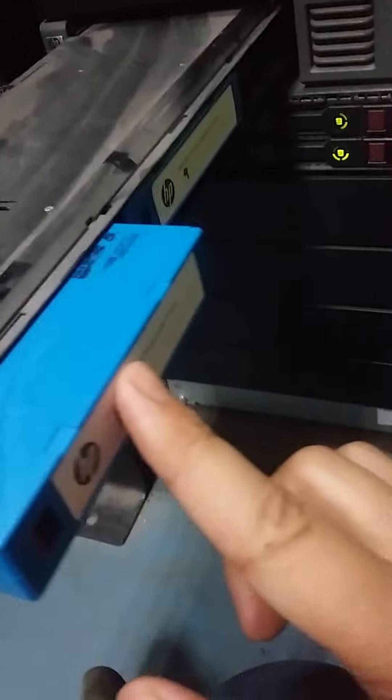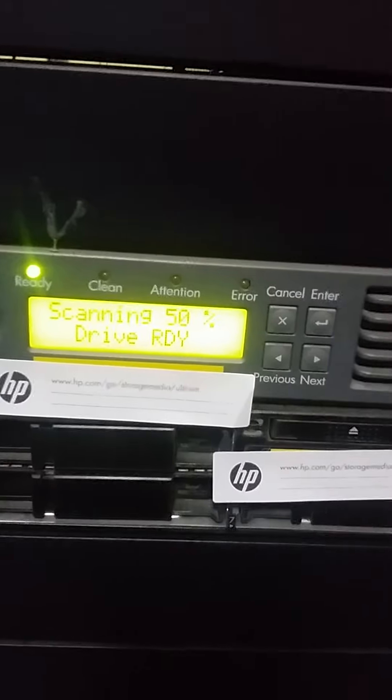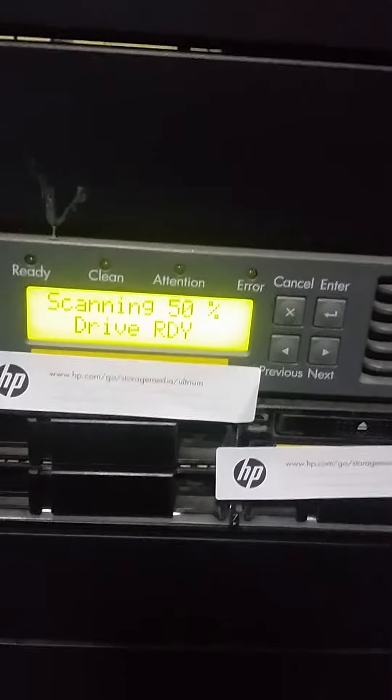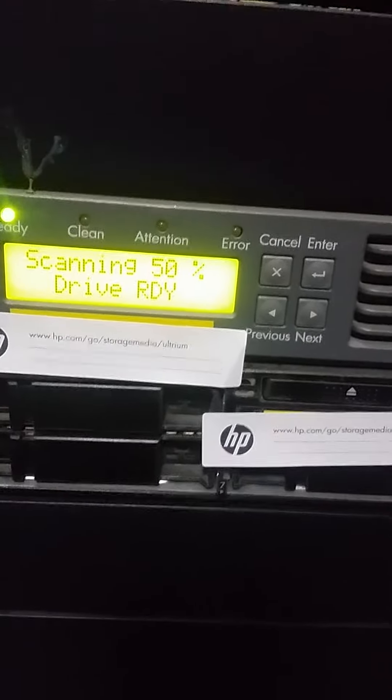There is an arrow indicator. Push from here. The auto loader drive is ready — it is scanning the cartridge. When it completes, the drive will be ready. Right now the scanning is at fifty percent.